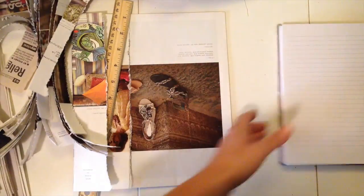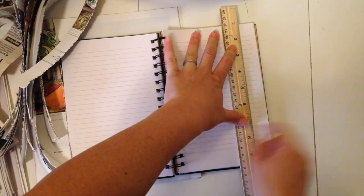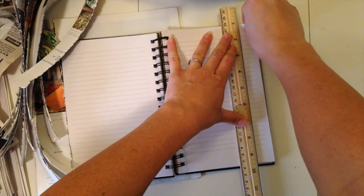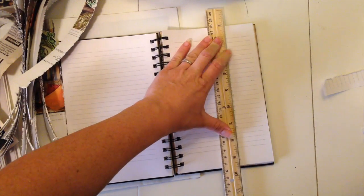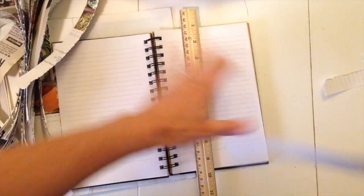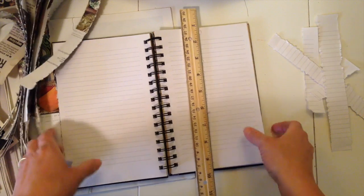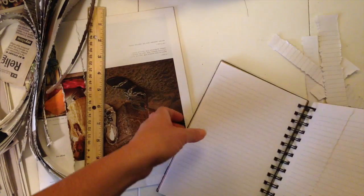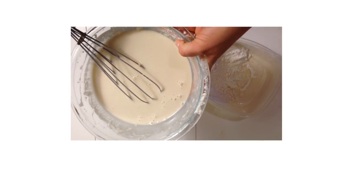Tear up enough paper for you to use. If you're using a notebook — let's pretend this is like my math homework — start at the edge and move towards the center. Grab a few sheets and tear down. We're getting some pretty nice strips. Remember, 1 to 2 inches. Tear up your pieces, and the next step is making your paper mache paste.